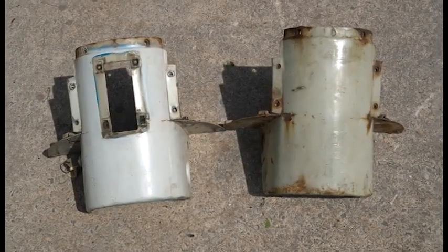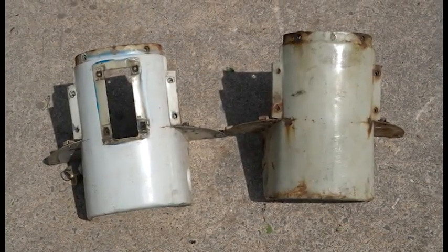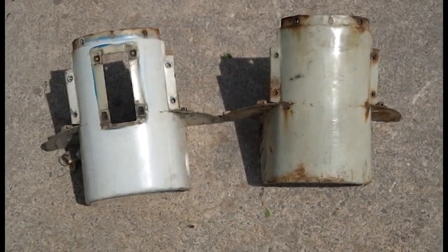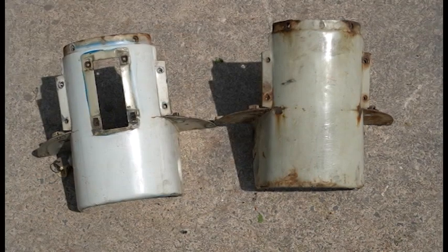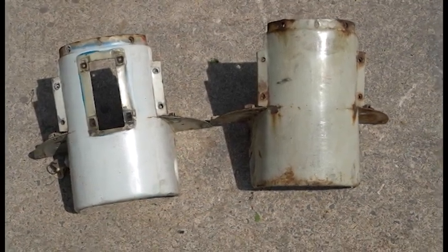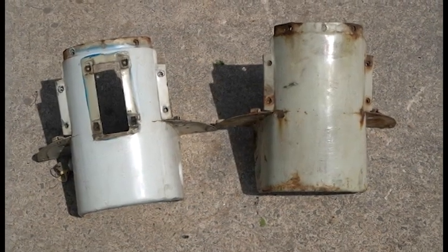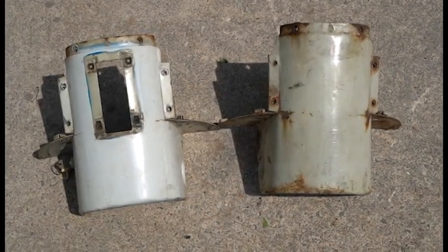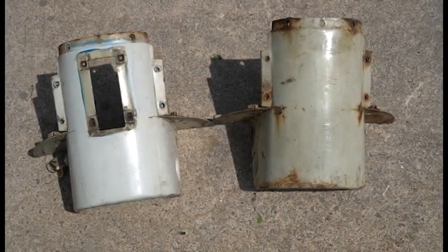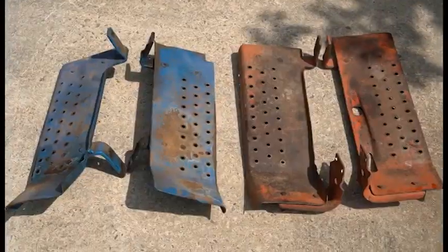Next are the dashboards, or steering column covers. The only difference is the Selecto Speed one on the left has a big cutout for the Selecto Speed shifter. They have the exact same holes, so it's more cosmetic than anything. You can weld a plate over it, bolt a plate to it, or just swap them — I'm swapping mine.